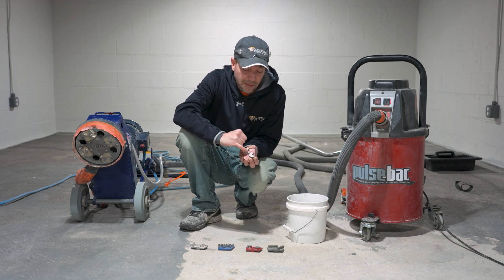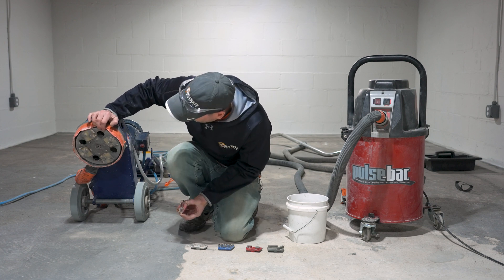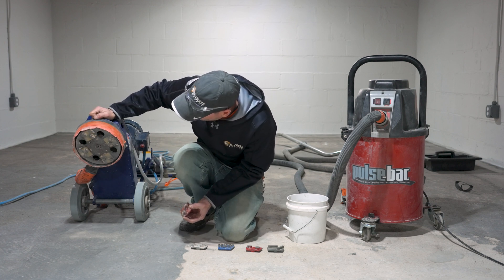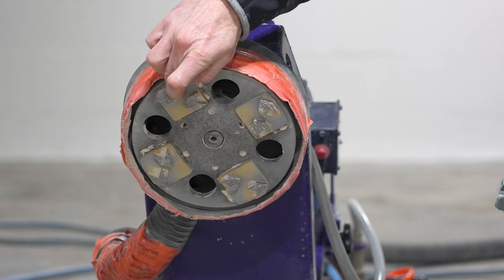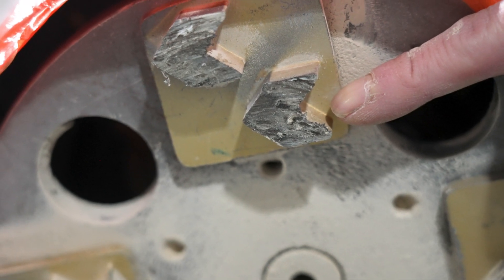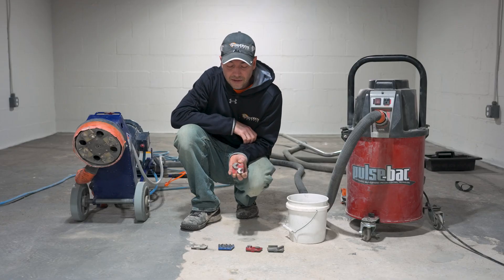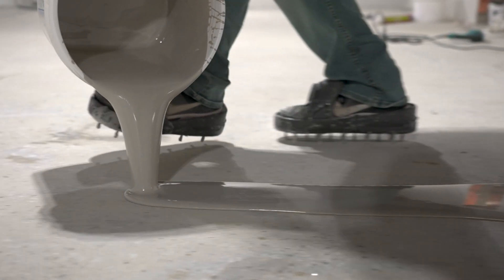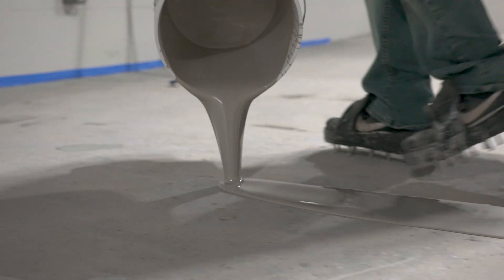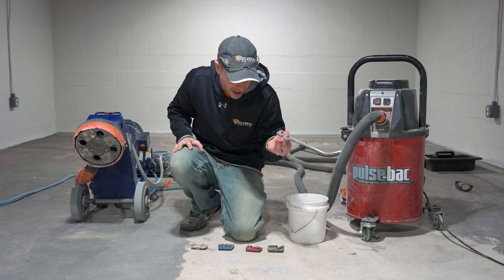Arrow segments are also great because of the way they're shaped — in this little V, you can see the ones on our machine that we've been running to remove paint. The buildup hangs in that V shape instead of on top. Arrow segments are great for fast prep, removing the surface, stripping paint, even certain coatings. They work great as pretty much the go-to diamond if you're going to prep for epoxy and just trying to get that surface open to grab the epoxy. Usually the fastest option.